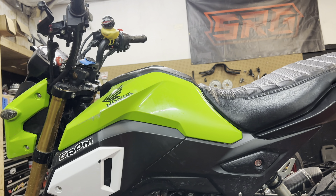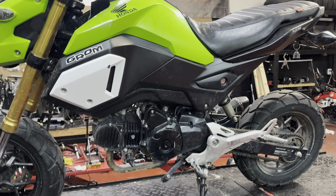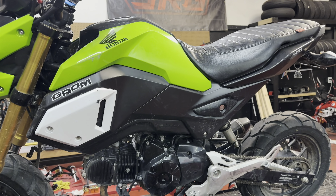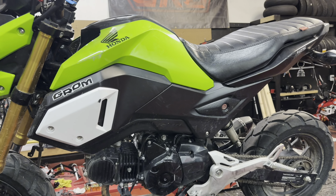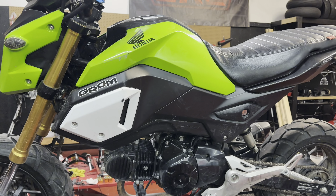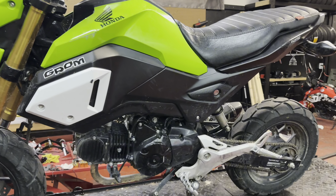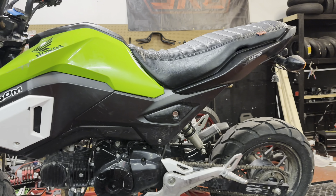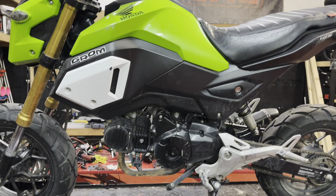This is another one of the SRG builds - it's going to be a powder coated frame-up build, which means the whole thing will be stripped down. We'll start with powder coating the frame and the swing arm and build off of that. This one's got a little theme going on to it, so be ready for that. This is the first episode, just a quick little intro on what we've got to work with.